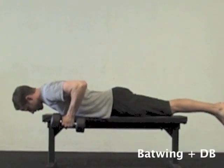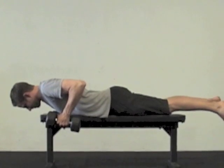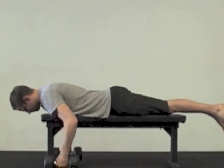Lying on a bench, drive elbows up behind you and hold that position. It's typically a three to five second hold, so whatever weight is prescribed, make sure you're able to hold it for at least three to five seconds.